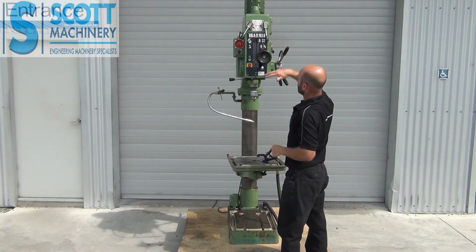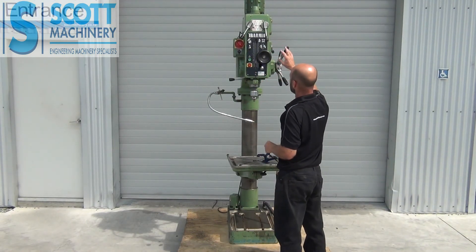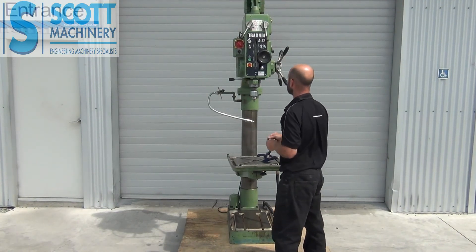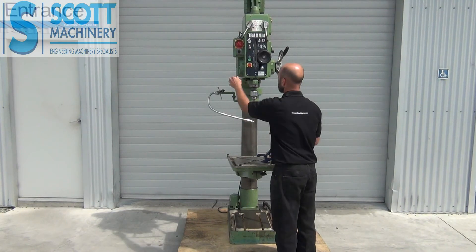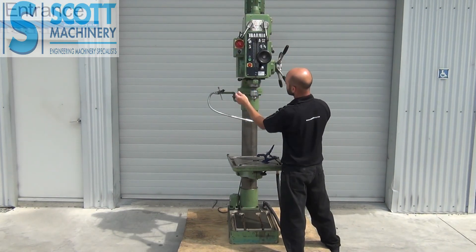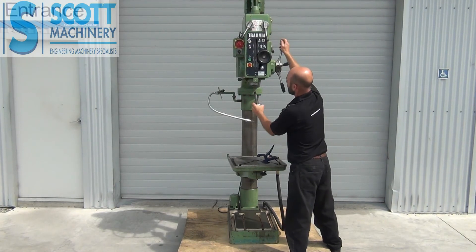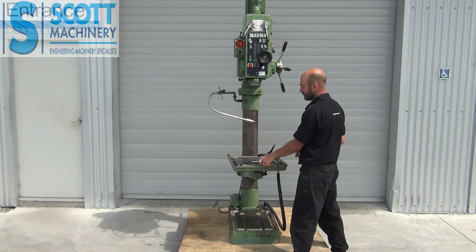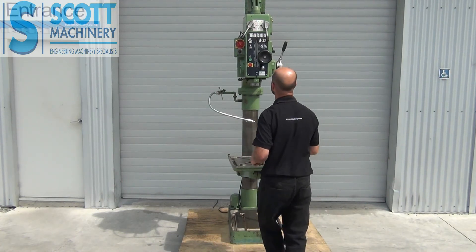Nice to put through that gear range and all sounds very good. It's a geared head, obviously. The other nice feature is just for removing your taper — you move that lever to the side, go up, and it allows the spindle to go up completely and ejects your three-morse taper.